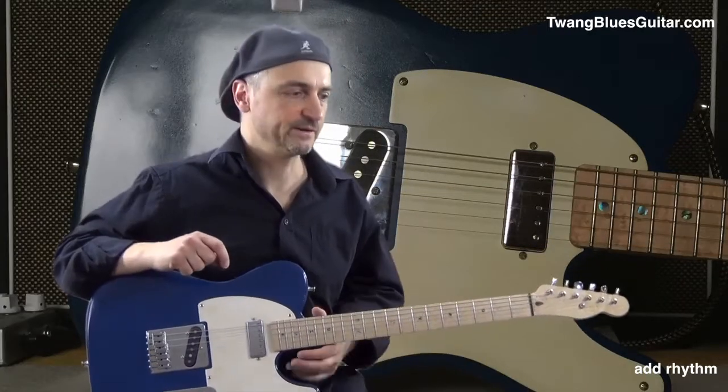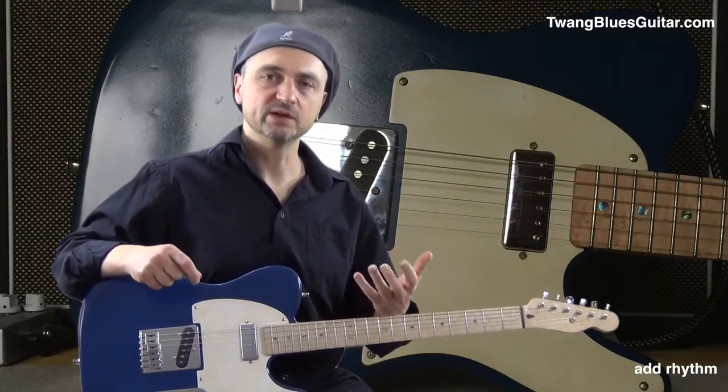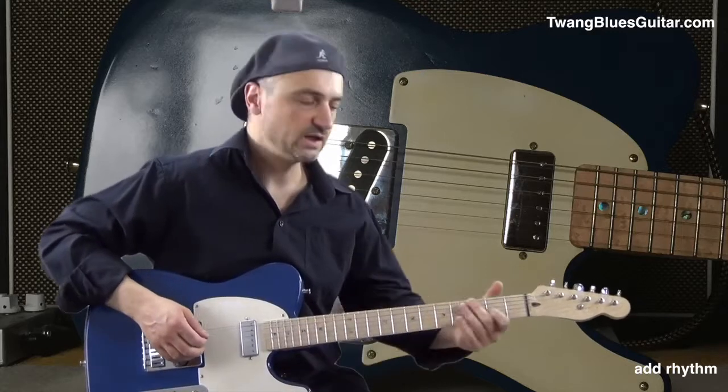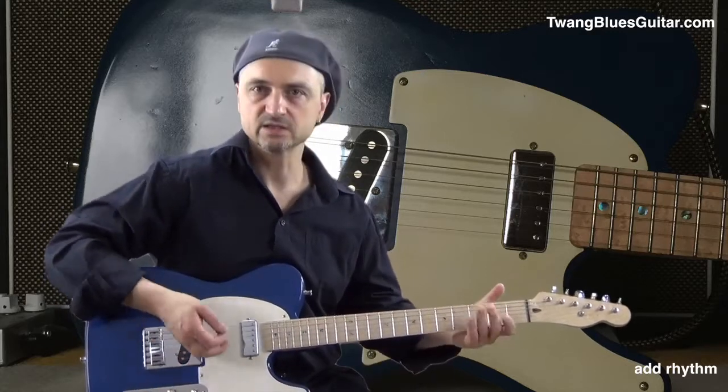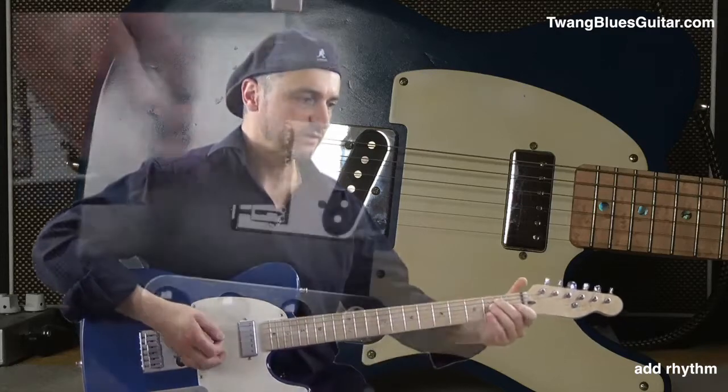Hi and welcome to another Quick Click. This time we cover an effective way to add rhythm to a slow groove. We are in the key of E in a slow blues, kind of Hendrix-y situation like this.